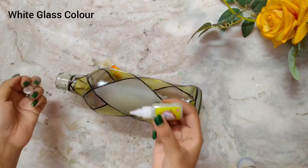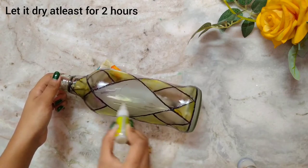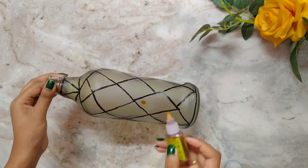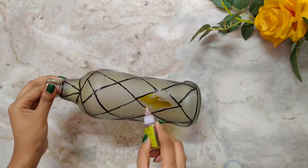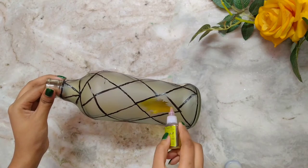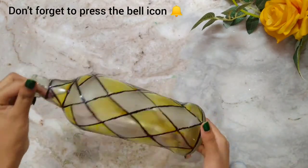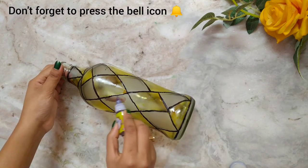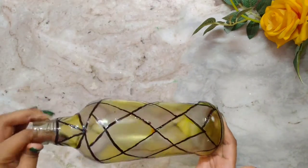The white color is optional — you can leave it as is or add it. Then leave it for drying for at least two hours. Once dry, let's paint the other side. I have colored all the yellow part, now let's paint the brown part. You can add orange or black color with the brown shade to make it darker. This part is also ready — now leave it for drying.